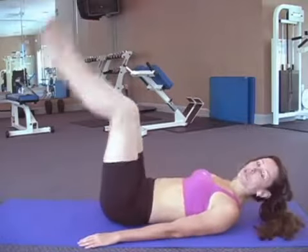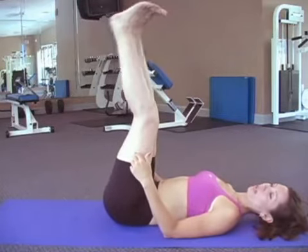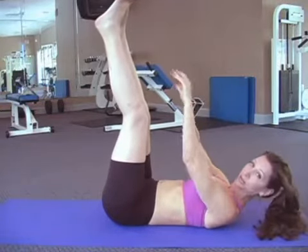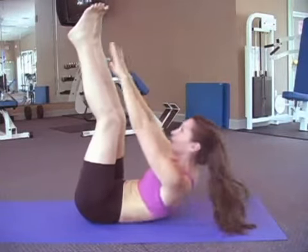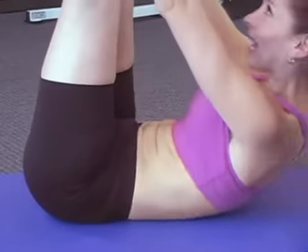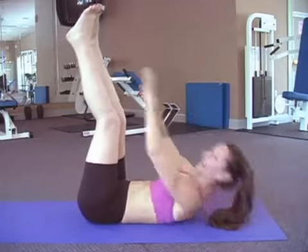For our third ab exercise we're going to do toe touches, and we're going to target your front abs again. What you want to do is put your legs up. Don't worry about having a slight bend to your knee — you're most likely going to. It's kind of hard to have them completely straight. If you need to, you can have them completely down as well, but this is really the way you should do them. Going to touch your toes. We're going to count to 12. 1, 2, 3, 4, 5, 6, 7, 8, 9, 10, 11, and 12.